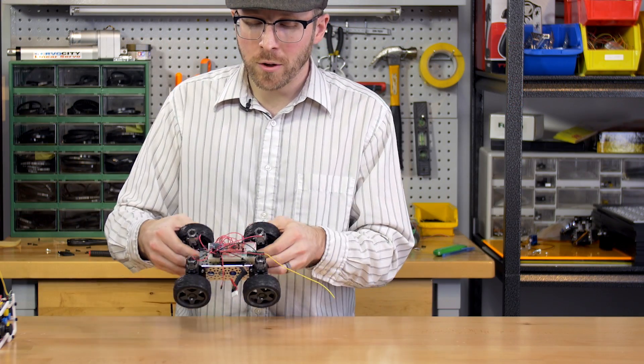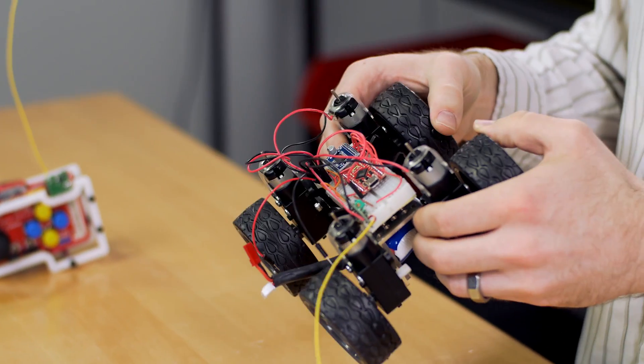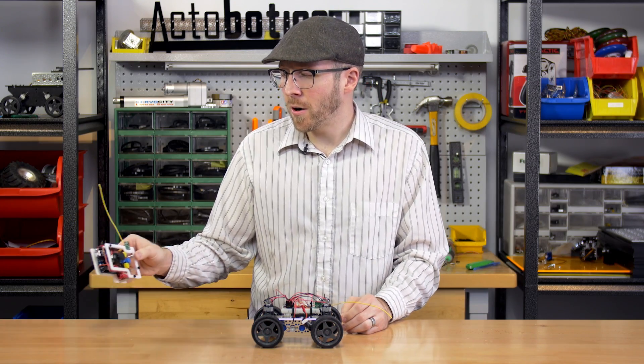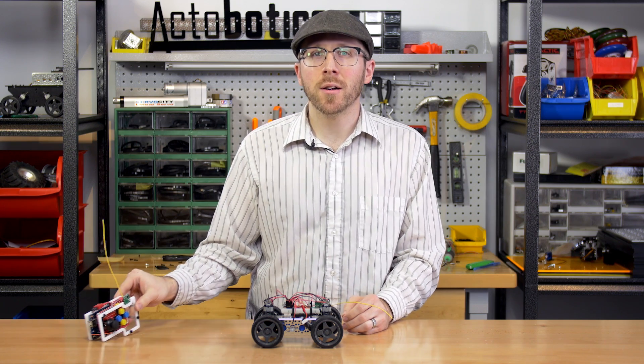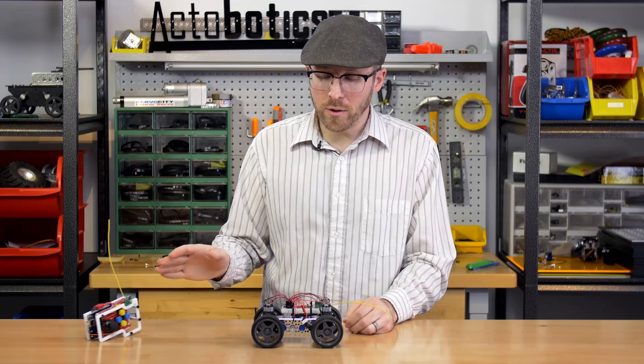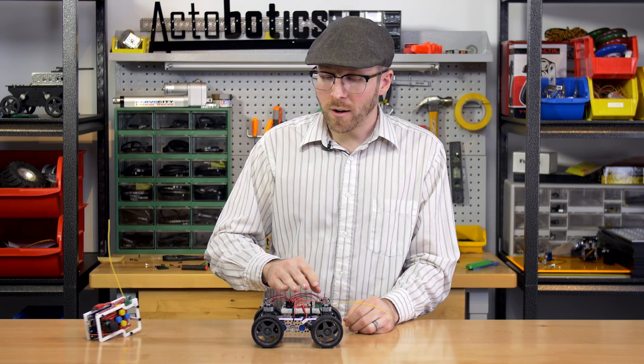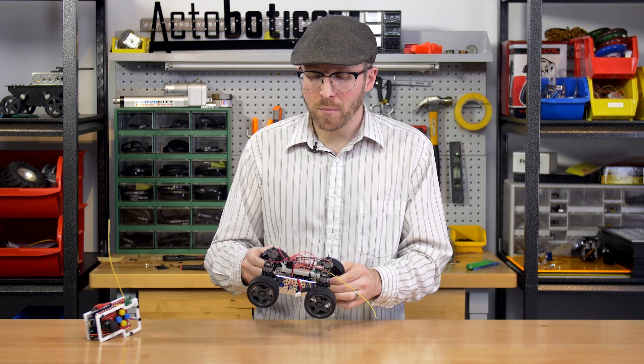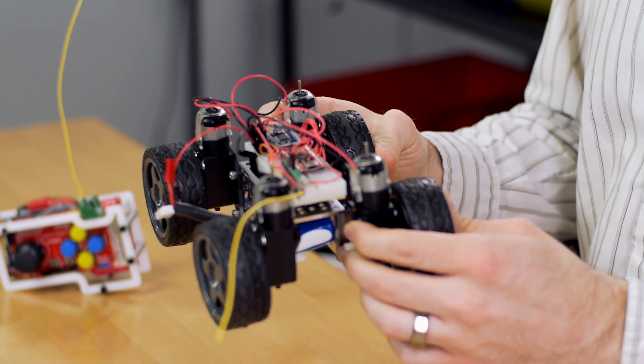On the receiving end of things, we have an Arduino Pro Micro because I wanted to save space. The Arduino Uno R3 that I've used in the transmitter — I found a really cheap resource to get them from, and it would actually be cheaper to use two Arduino Unos on both ends, but I went for the smaller form factor of the Pro Micro.